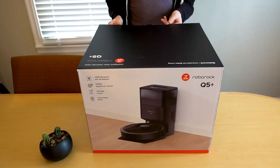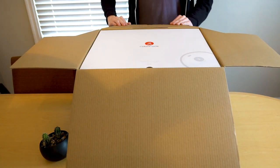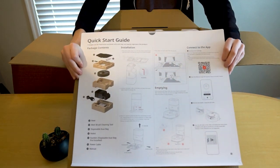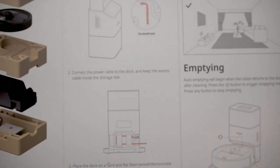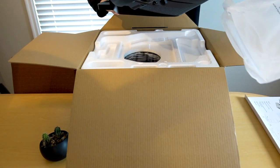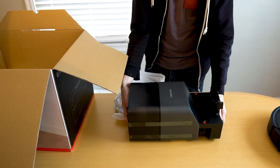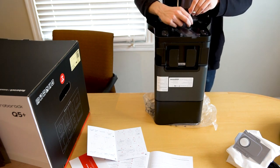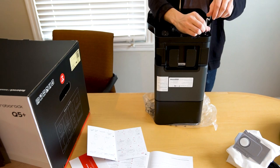The Roborock Q5 starts out with a great unboxing experience. Right off the bat, the first thing you're going to see is a quick start guide as soon as you open the box. It clearly labels all the components and gives easy-to-follow instructions on how to install the base and the docking station. The installation process is super straightforward — the docking station comes in two separate pieces, the base and the dustbin. On the bottom of the base you'll find six screws already in the exact spot they're supposed to be, as well as a screwdriver attached to the base, so you can pop it onto the dustbin, screw it together, and your docking station is complete.